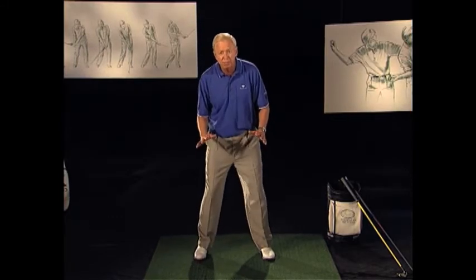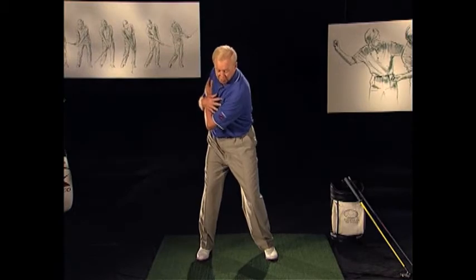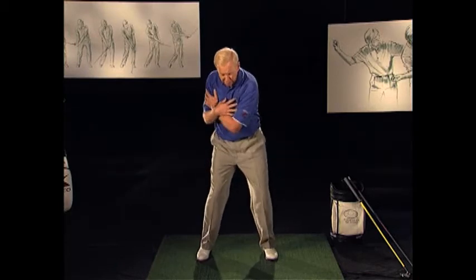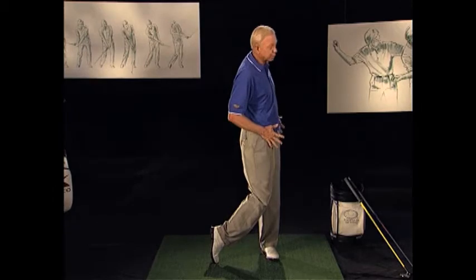We're trying to make it more efficient. So when you load and move into your right leg, there is some motion, but it's a little less than most people think. We start down with the right sequencing where the lower body starts, and we finish fully over onto the left post in the golf swing.